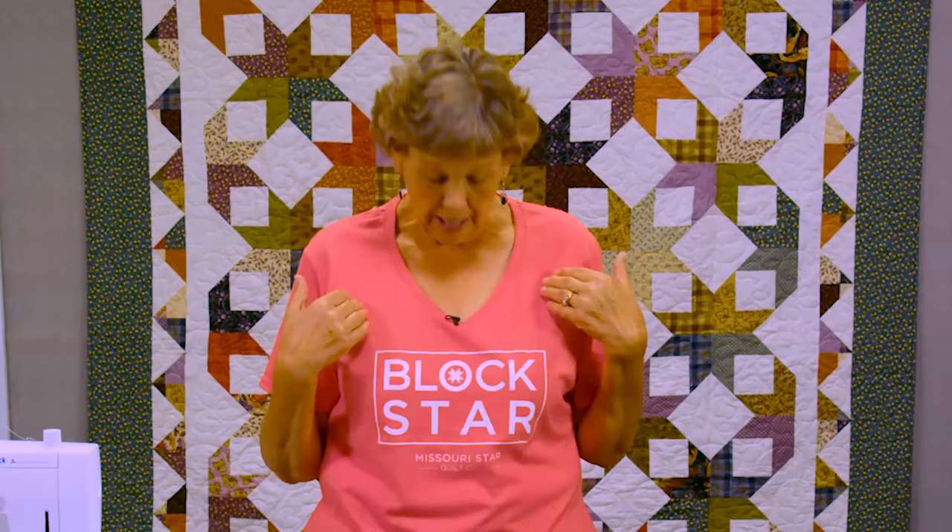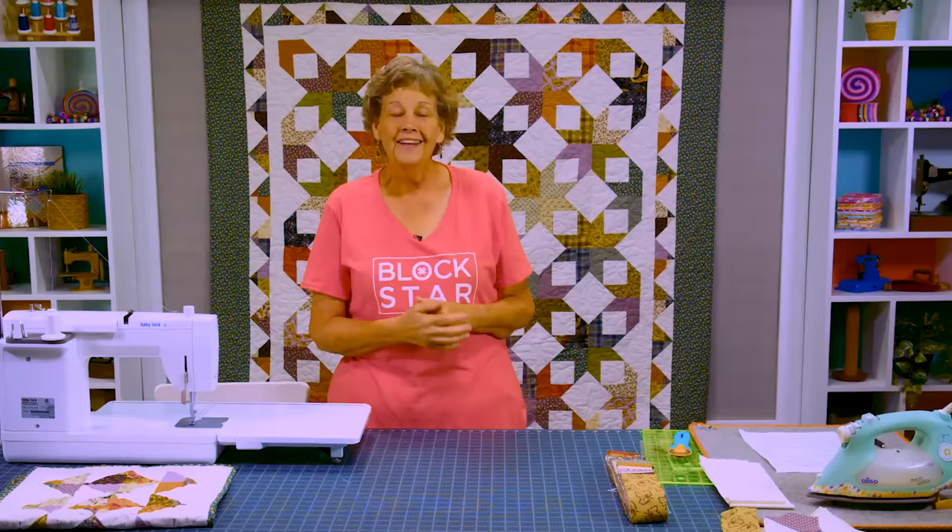You may have noticed I have a Block Star t-shirt on. When Natalie and I do Block Party we wear these t-shirts. And when I finished this block on this quilt I thought it was the perfect name, so I'm actually wearing my Block Star t-shirt because that is what I named this quilt — the Block Star.